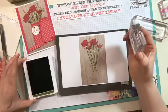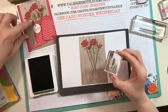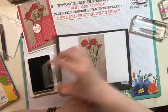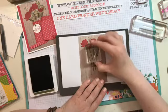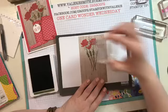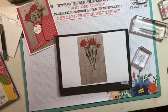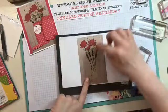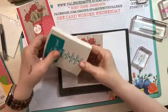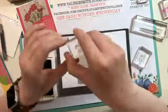The next color I used was Mossy Meadow because I wanted these little stalks to be a little bit darker. I inked up four times and put four of them in there near the other stems, just to give a little bit of contrasting color. Then for those extra leafy pieces I wanted some color, so I thought Bermuda Bay - it's from the same Brights color family.